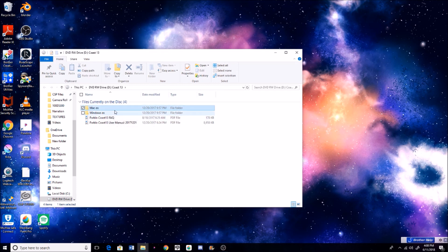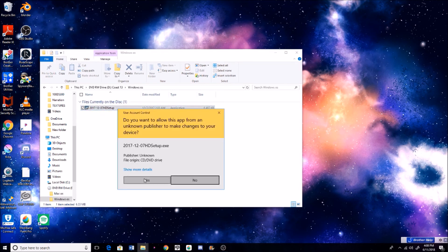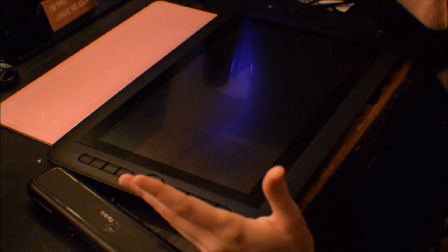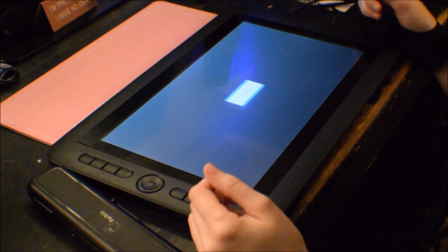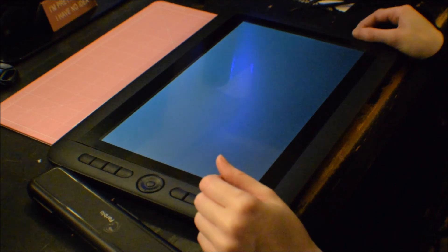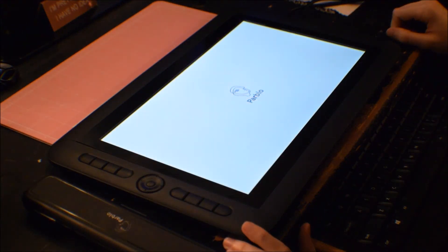Once you get it all downloaded, it'll have this little box and you just follow the prompts, hit yes, next, finish, all that good stuff. And then when you plug in the tablet, you have to restart your computer or else it'll just say no signal on the screen. So basically just restart your computer and then once you do that, you can start drawing on it.